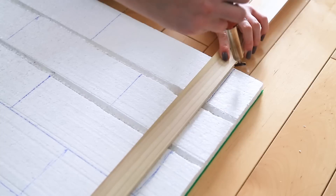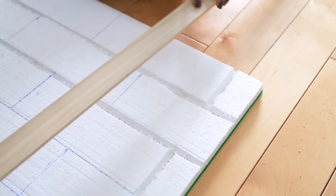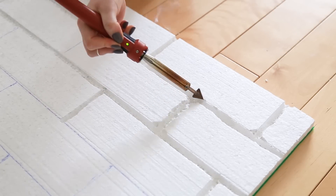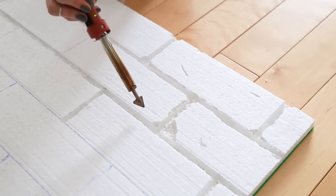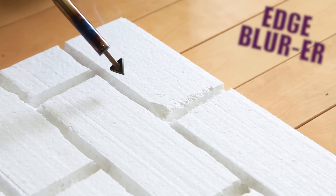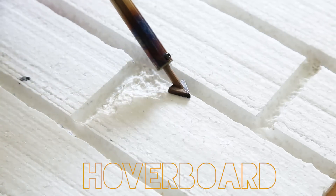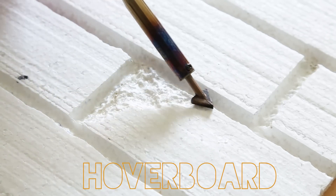We did this part inside just to film, but afterwards we moved outside with a mask to complete the rest. After you have your bricks shaped out, use the tool to add in detail — melt the edges so they don't look so sharp, and add chips and dents wherever it adds to the authentic look. Here are some of our favorite techniques: the 'edge blur' — go around the edges to make them less harsh; the 'knick-knack' — create little nicks in the styrofoam for a real brick effect; and the 'hoverboard' — hover over areas to melt large portions for a chipped effect, but use this one sparingly.